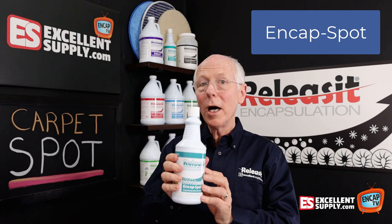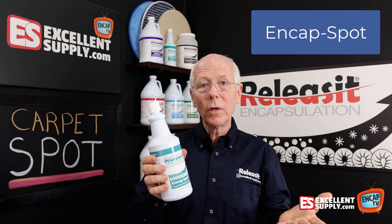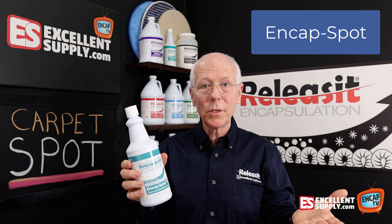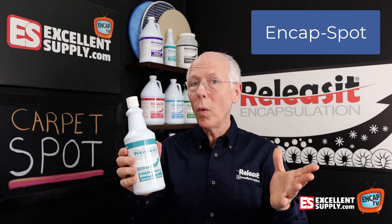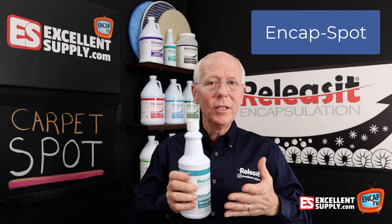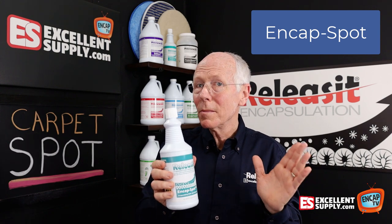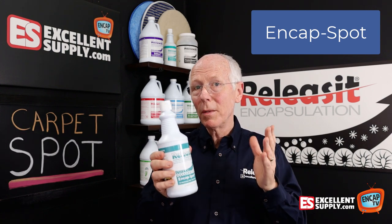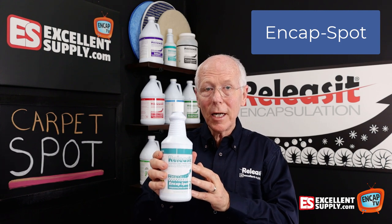It's very popular with auto detailers — they'll use it for headliners or for upholstery. You can also use it for synthetic upholstery in homes. So one product covers a really wide range of tackling just about any spot or stain. You might run across some specialty spots that need something more aggressive, but for just about everything, End Cap Spot is going to take care of it.